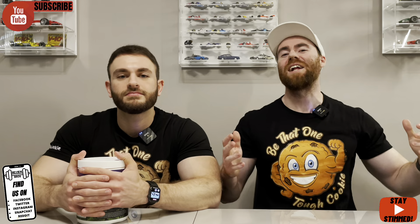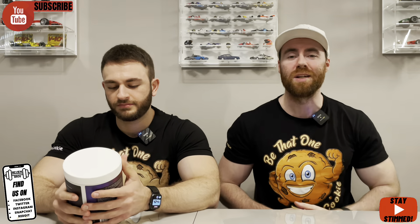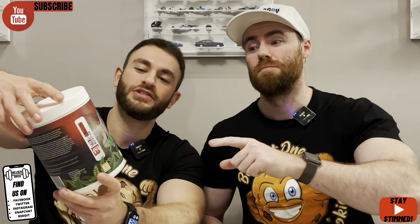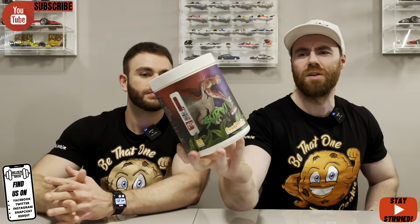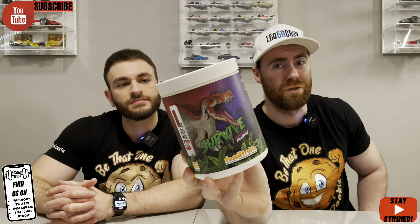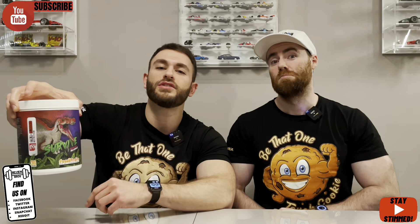Hello there guys, welcome back to yet another Review Bros review, and today we've got an exciting one. When we whacked up a picture of this tub on our Instagram it received a lot of comments — Survive by Cold Blooded Nutrition, it's got a nice Spinosaurus on the front. It's a huge tub and we'll get into why it's so big when we cover the price. 50/50 on whether you like the design — some say it's been designed by children, some really like it because it stands out. Taste, price, label, and effects coming up right now.